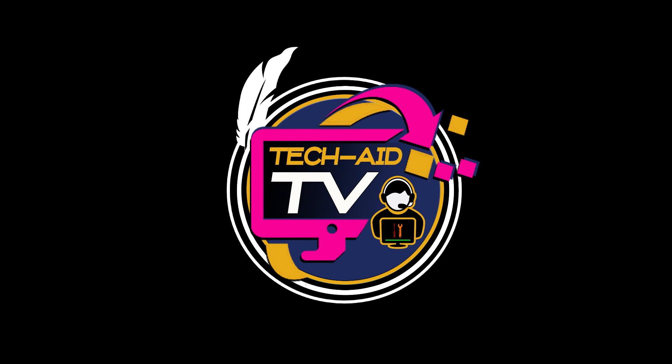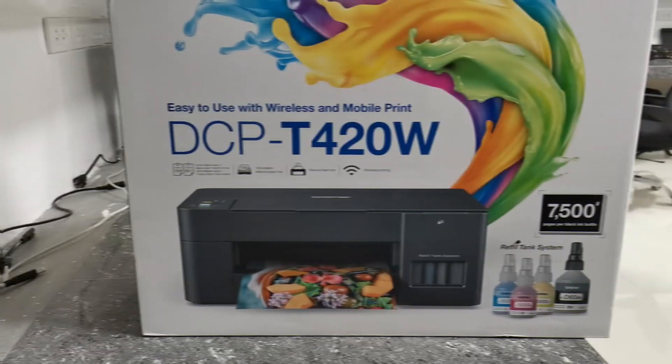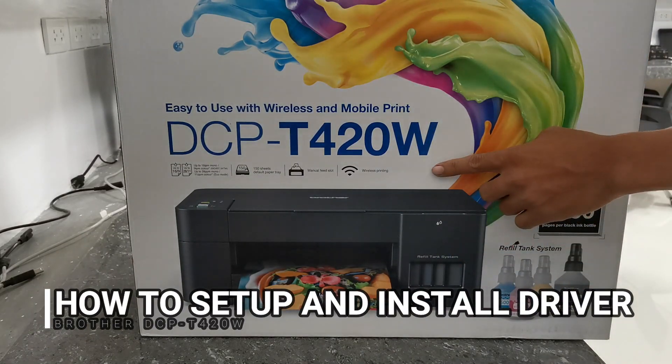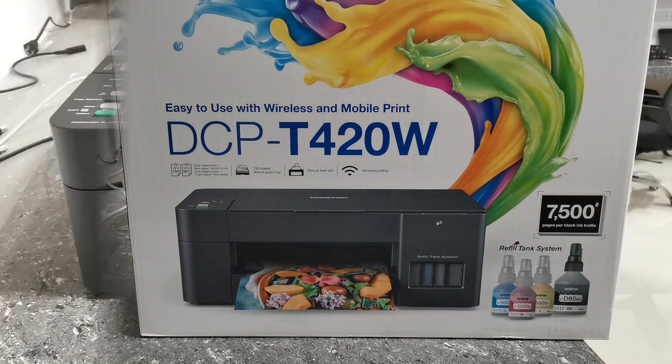Hey guys, welcome, this is Tech Aid TV. In this video I will show you how to set up and install a driver for this Brother DCPT420W printer into your PC. Without further ado, let's get started.